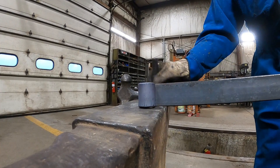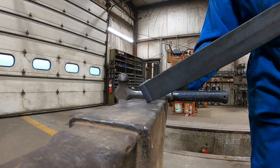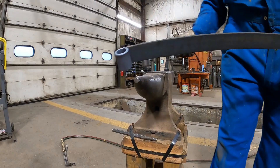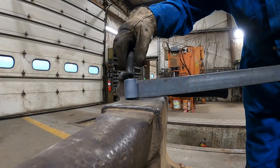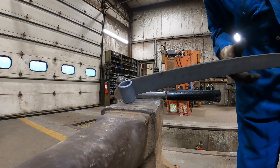Tiny little bit loose. Just a little bit tight there, so we're going to hammer her out on the horn here. There we go — just a friction fit. Nice and snug.